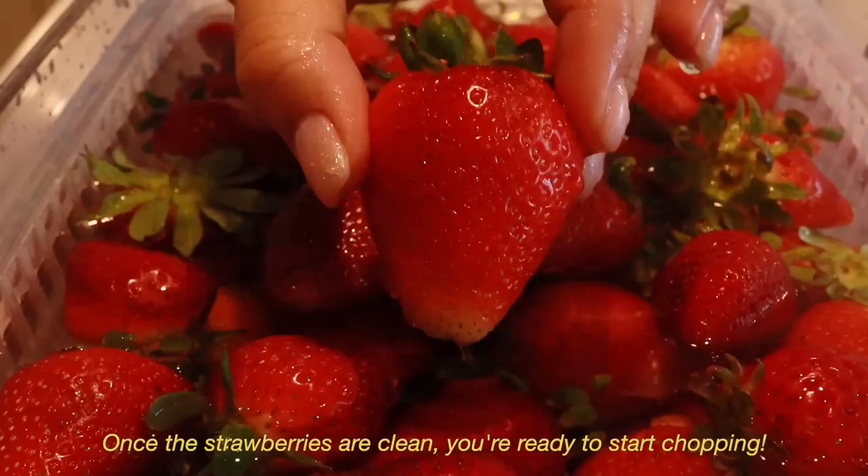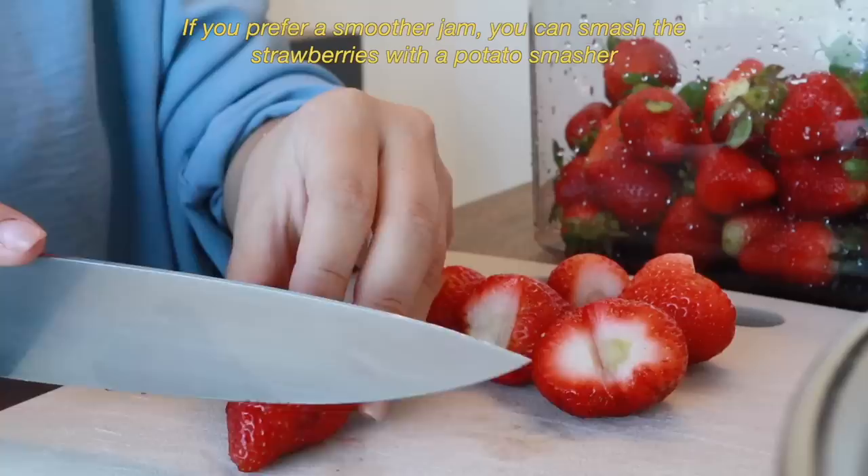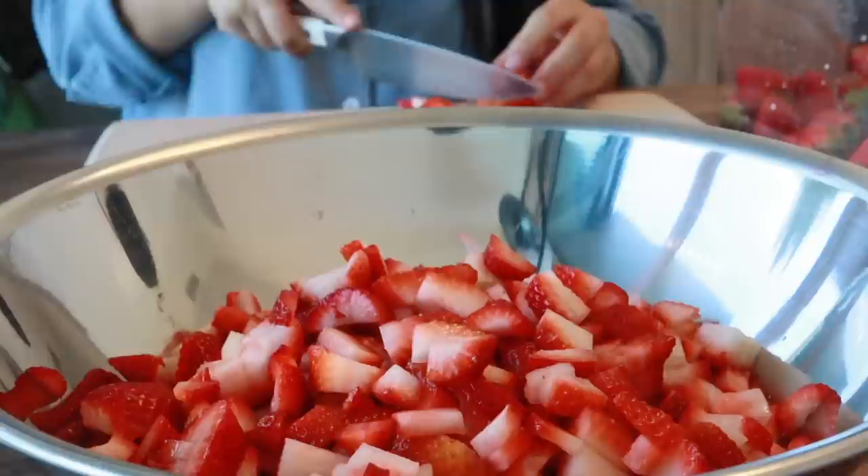Once the strawberry is clean, you're ready to start chopping. Chop up the strawberries into small pieces. If you prefer a smoother jam, you can smash the strawberries with a potato masher or blend them briefly in the food processor. However, these strawberries were so beautiful, I prefer getting little chunks for that texture.